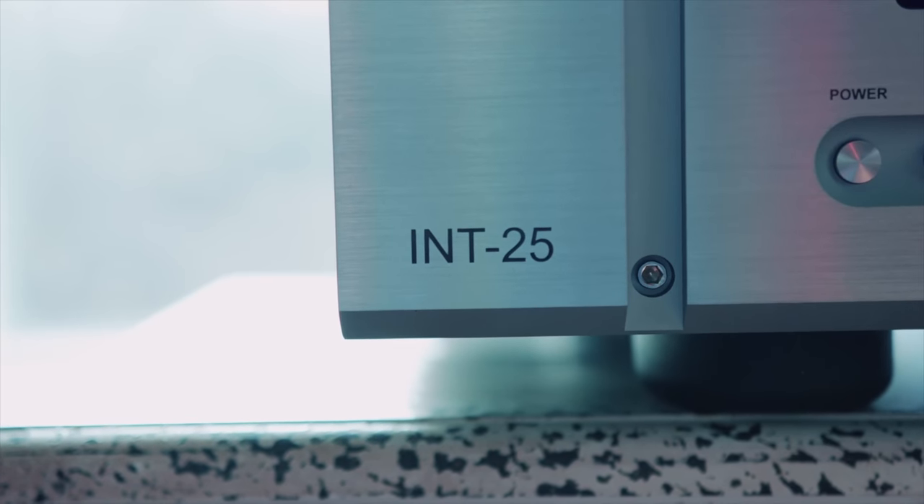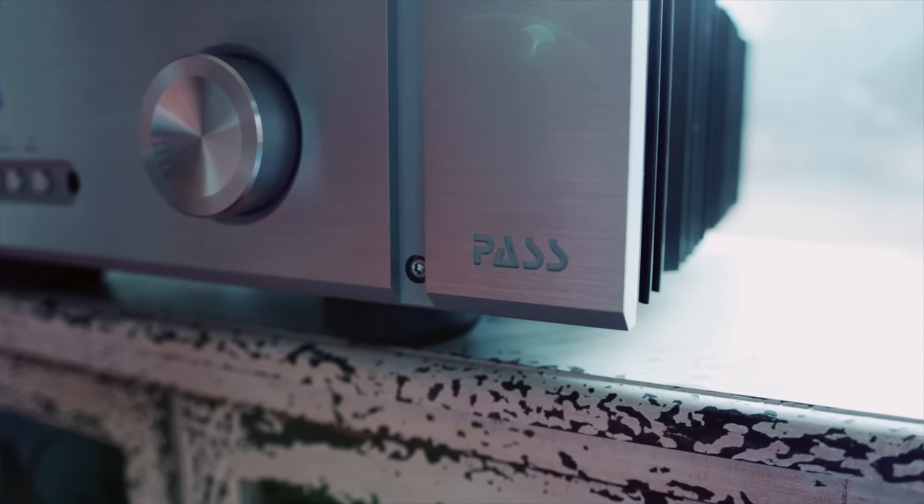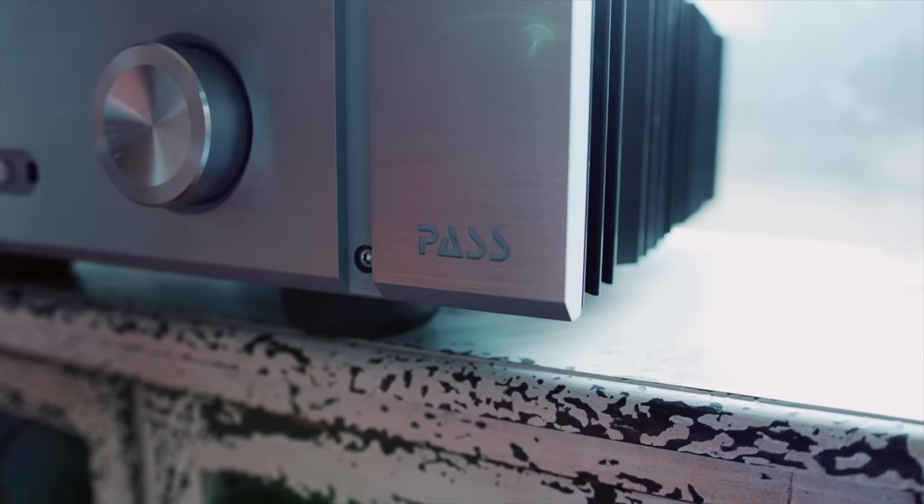But if you want the most — if you want slam, if you want dynamics, if you want kick and thump and realism, expansive soundstage, really amazing imaging, but all yet with a warm, leaning, big live sound — power them with something with Class A amplification and high current. I ran these with 250 watts, the Pass Labs Int 250, and that was the best I've heard them sound.